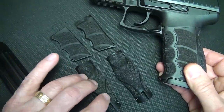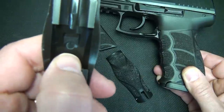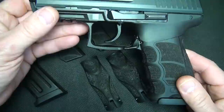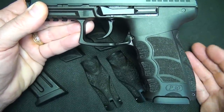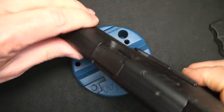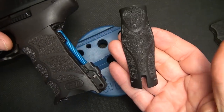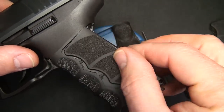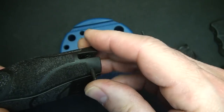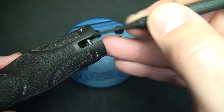It comes with three different sets of back straps and side panels. One thing I specifically like is they're marked — medium, large, small — right on the piece, and even the side panels are marked right and left with the size. This makes it almost like a custom pistol. To remove the back strap, push through the pin with a punch, the back strap comes right off, and the panels slide out. The back strap holds them in place. Replace the back strap, slide it in, and return the pin. This also provides a lanyard point.